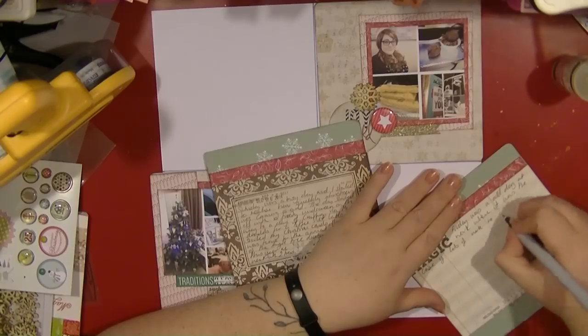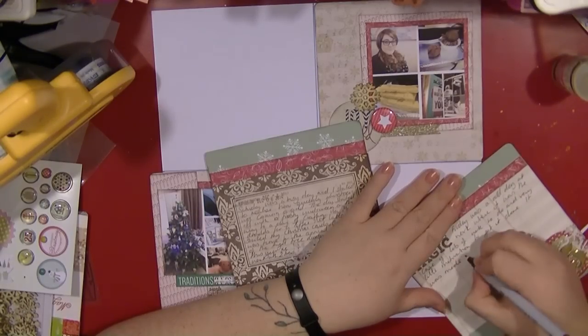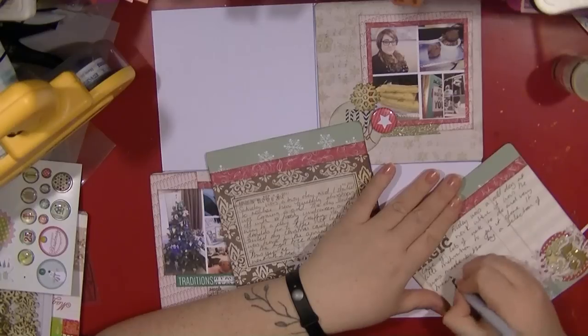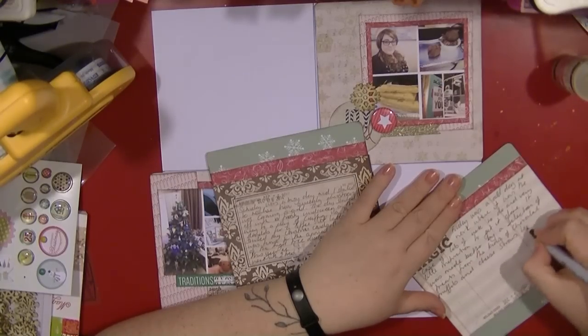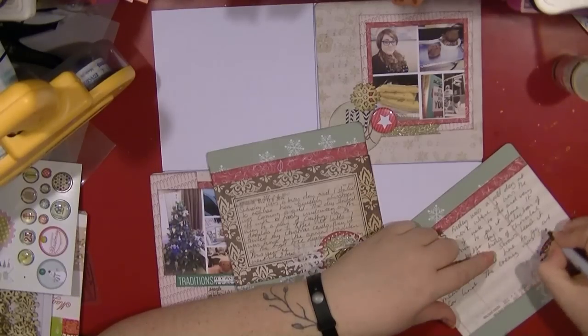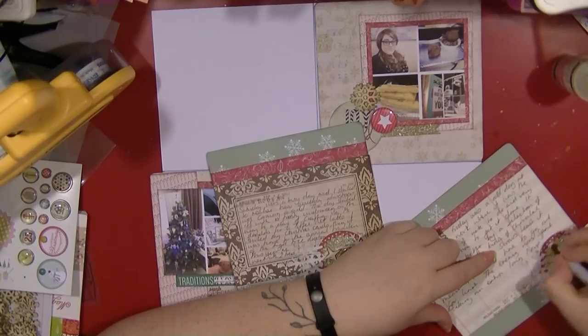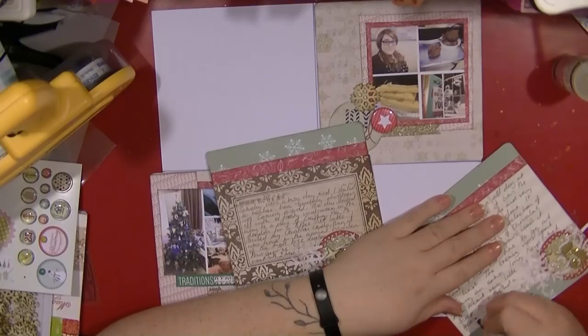I've now found a huge stash of ledger paper and things, which is going to make it easier to do my journaling. I'm not overly fussed about journaling pens, but I do have this brown Zig pen, and I'm going to use that for all my journaling because it's just going to help tie everything in together.